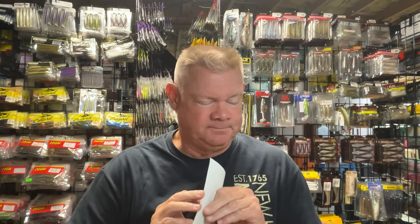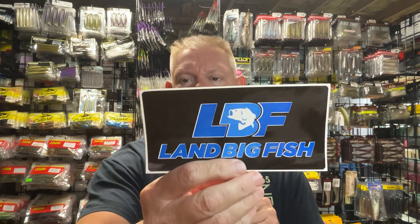Hey guys, Mark from Northeast Bass Fishing. If you saw the short I put up yesterday, I did get an order from Land Big Fish. They're having their fall sale now, and I think it goes until October 16th. The Land Big Fish order came in, and if you guys are into Zoom soft plastics, you're going to enjoy this video.